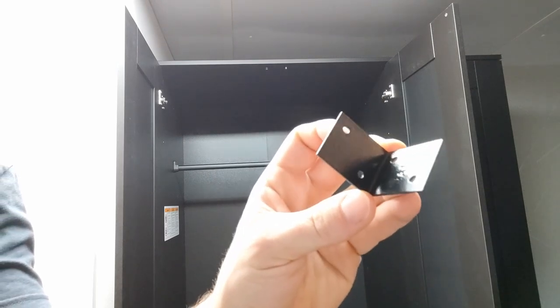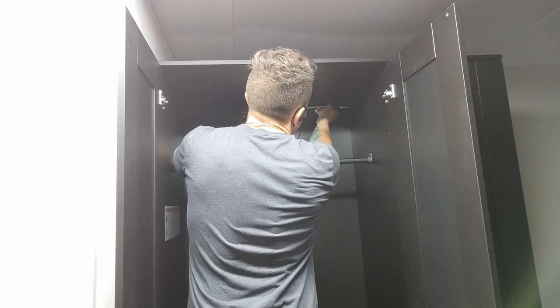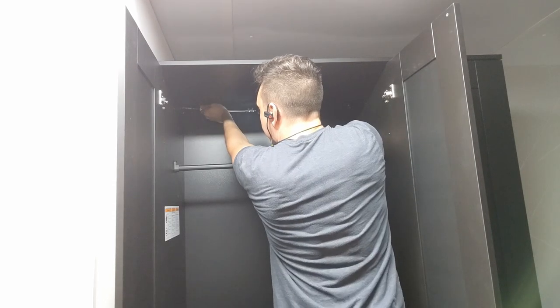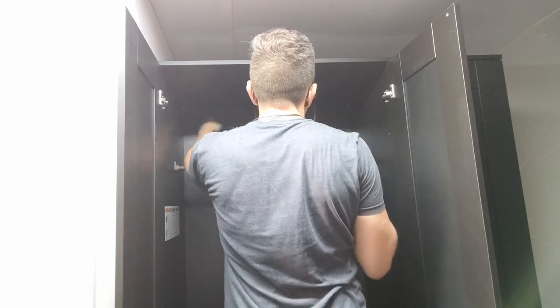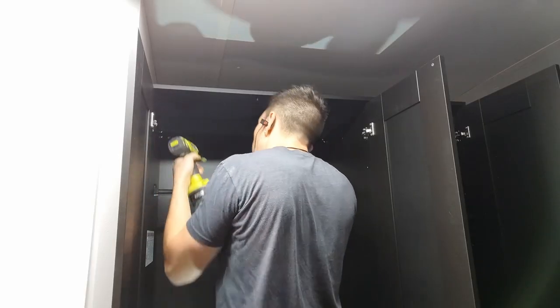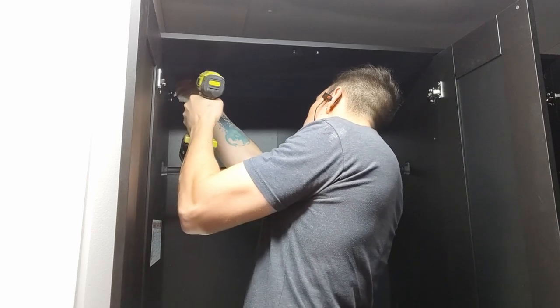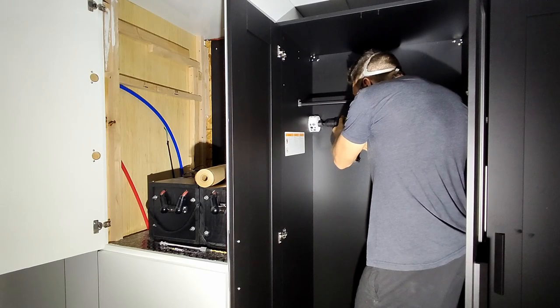We're using L-brackets to permanently fasten it to the wall. If you've purchased anything like this from Ikea lately, you'll know the Ikea representatives will tell you multiple times that this needs to be fastened to the wall. We can take those warnings and multiply them by a thousand because we're going to be in a moving truck, and there's no doubt that this would be dangerous if it tipped over. So we're going to make sure this is solidly in place.